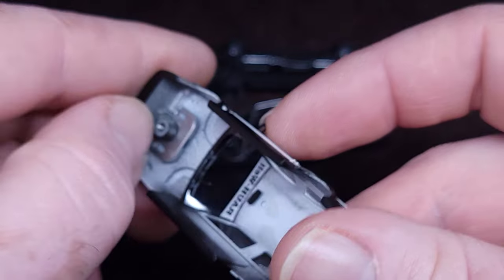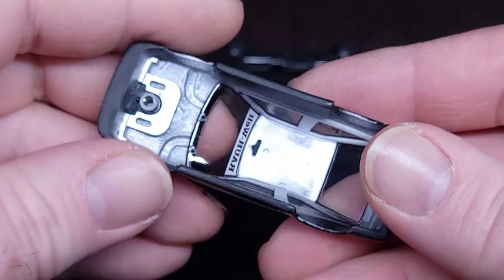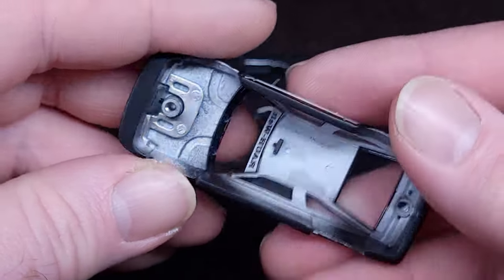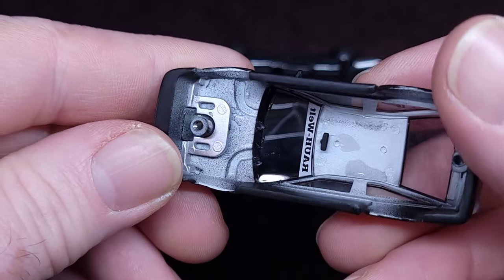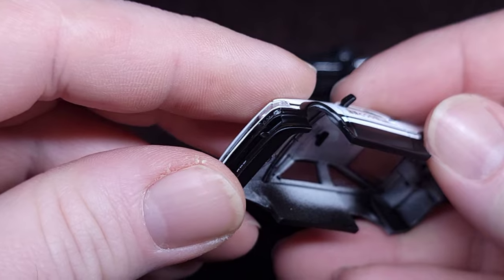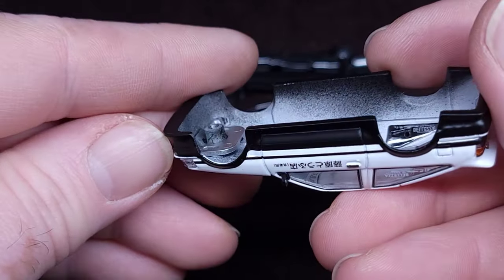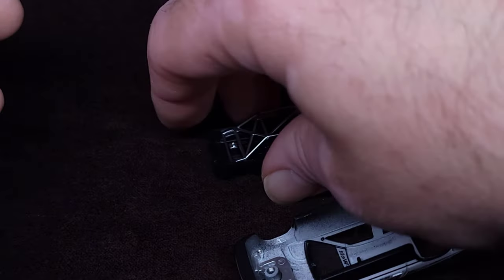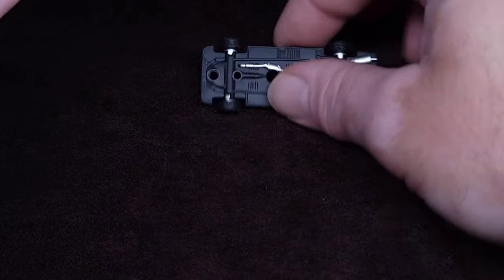That gray plastic piece is for the grille, and that other piece is for the headlights. There you go, guys — it all comes back together with absolute ease.